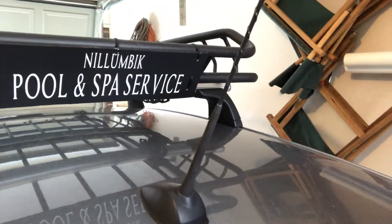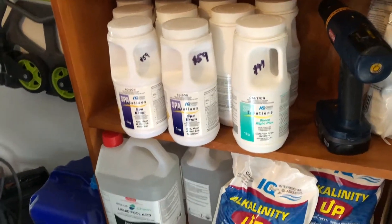Hi, this is Mark here from Mark's Reviews and Tutorials, which also happens to be Mark from Nillimic Pool and Spa Service. And today I want to talk about the right chemical to use in your spa.